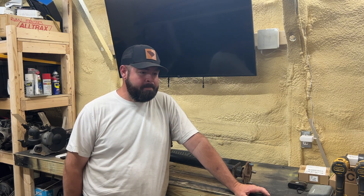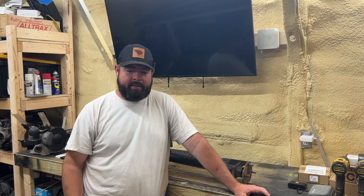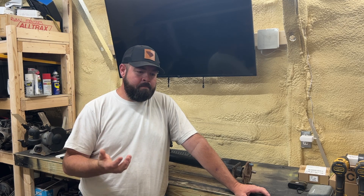Hey guys, welcome back to the channel — kind of a quick video today. I received an email this morning and it basically said someone had bought a golf cart from a previous owner who said it had a 6-to-1 gear ratio in it, but how would they find out if it truly does have that 6-to-1 gear ratio?